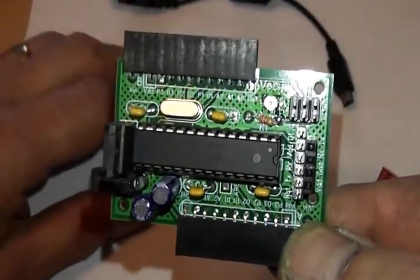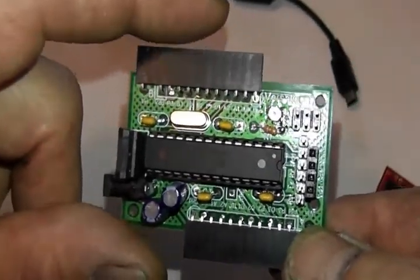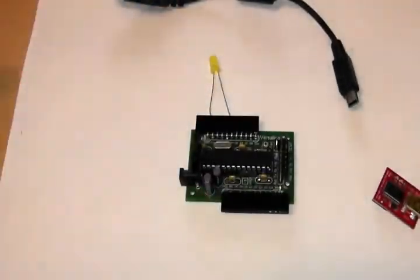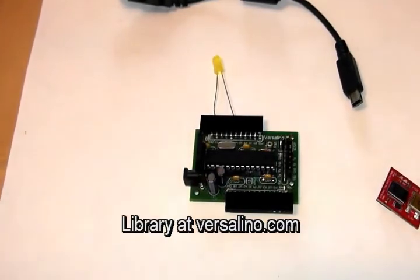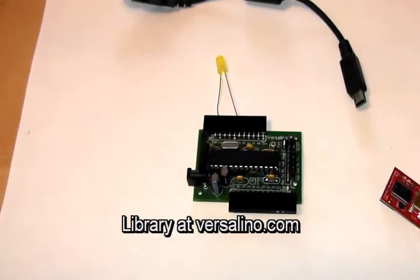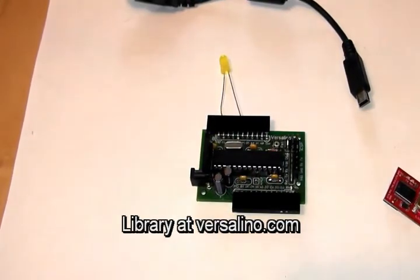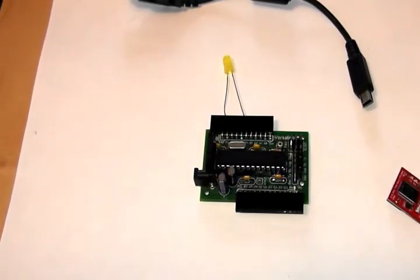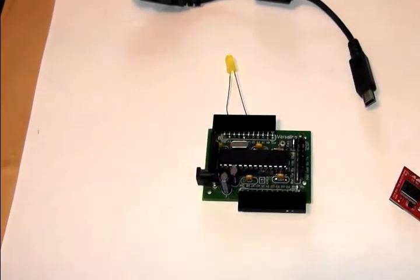The next thing we need to do — after or before you get all the hardware — is go to the Arduino website and download the 1.0 version of the IDE for your particular operating system. Then go to the Virtuobotics website and download the Versalino library for the Arduino IDE. Once you've downloaded that compressed file, you'll need to decompress it wherever it was downloaded. I'll show you that.